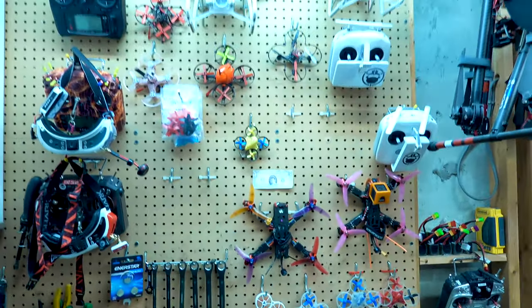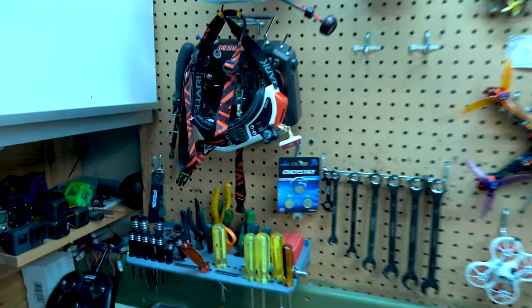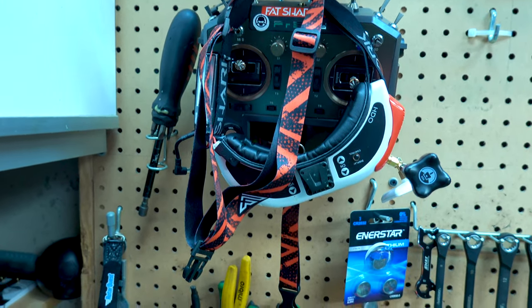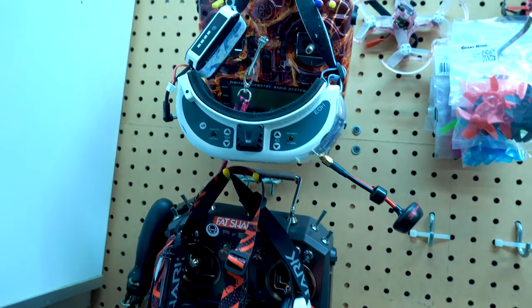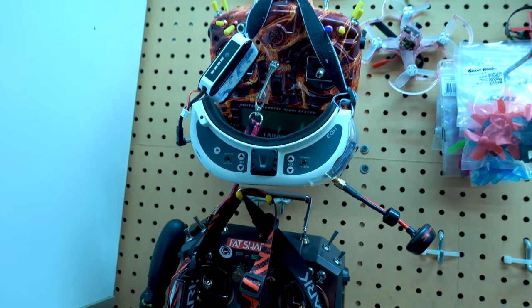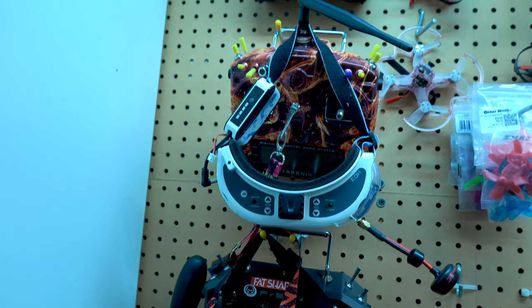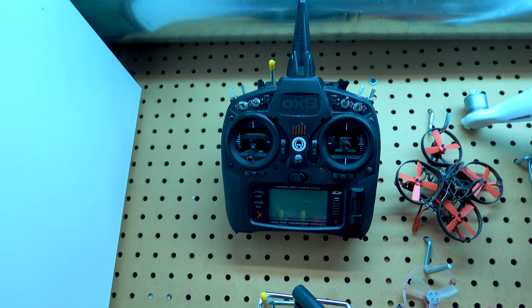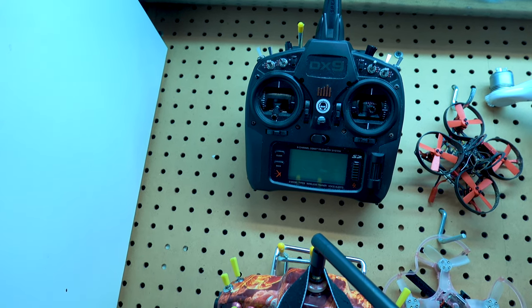I'll give you a quick tour of my wall — I call it my drone wall. Hang everything up here. These are my HDOs, Fat Sharks, my main goggles, along with my main transmitter, the VFR Sky Horus X10s — great transmitter. My backup is the 8D3s and my other Tyrannus radio, I just use it as a backup really. That's my DX9 — I primarily use that on my indoor quads. I don't like the stick length on them to be honest.